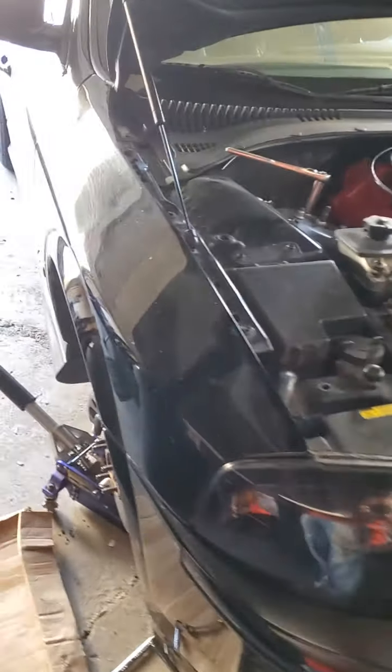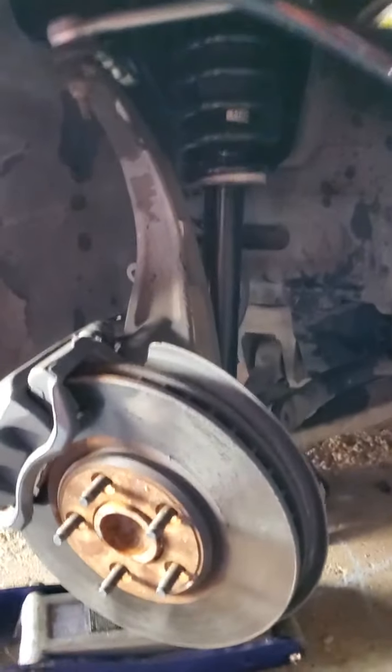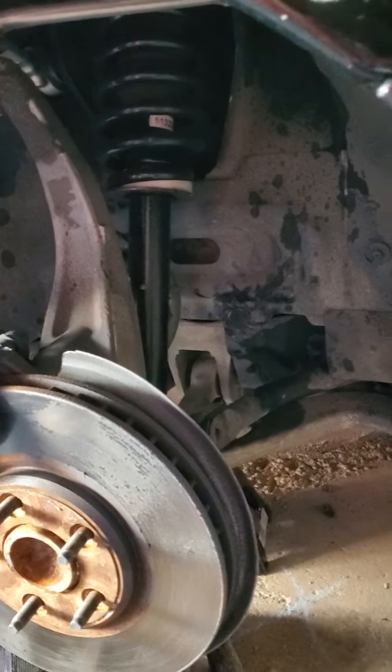What's up LS Fam? So in this video, I'm going to be showing how to remove a front strut, coilover, shock, whatever you want to call it.